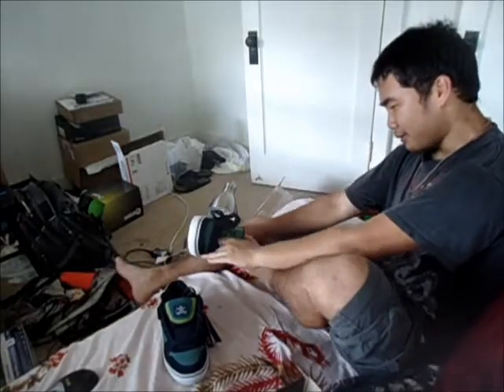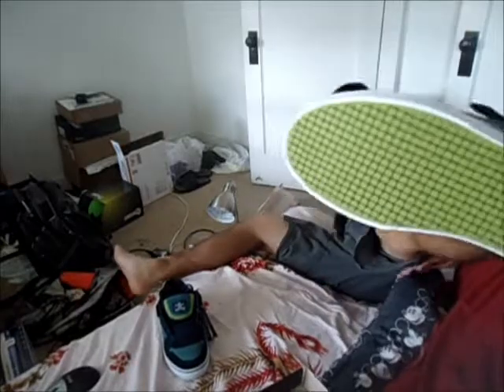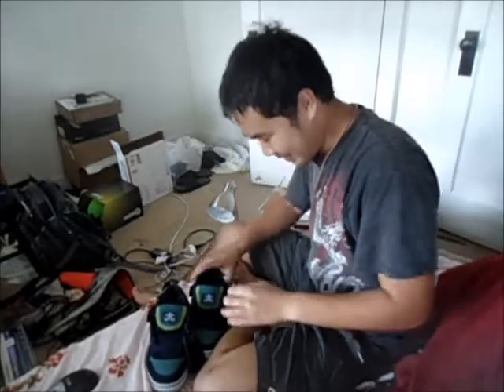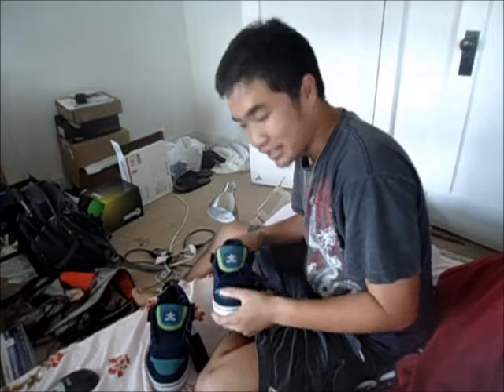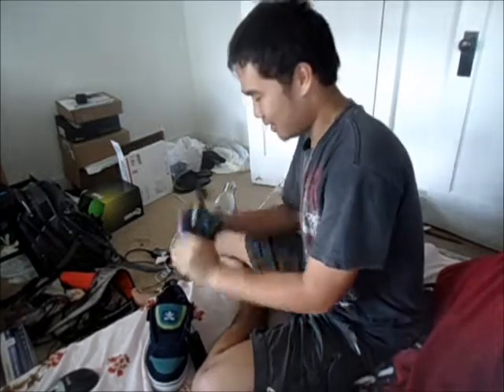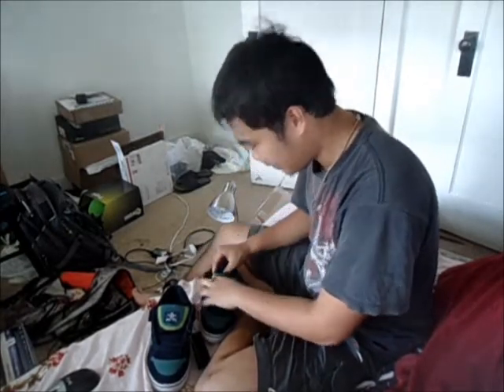Let me model it for you. Yeah, just like that. Cool. These took hella long — I ordered them like two weeks ago from America, and I live in America. Why did it take so long? The other pair of shoes I bought only took like five days. But yeah, cool.